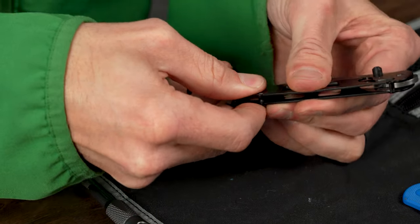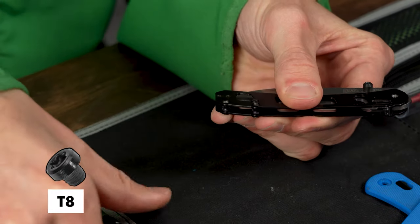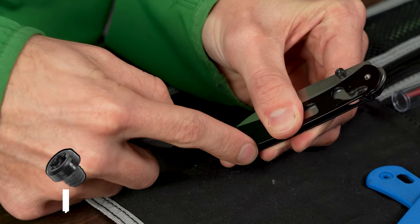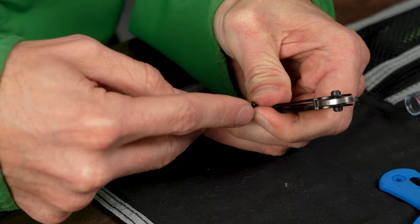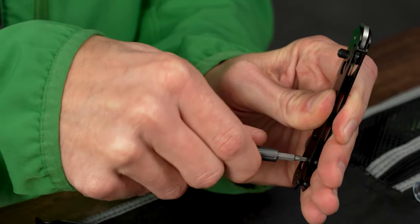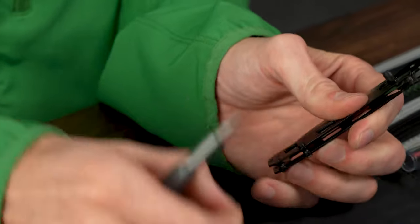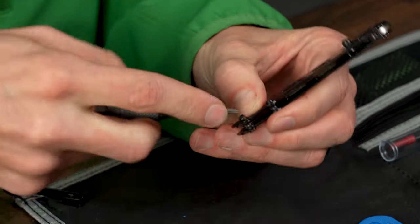At this point I like to take my scale screws — same as frame screws — and drop them on the back because this is going to hold it together so I can use my fingers.